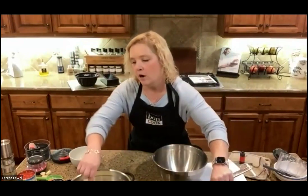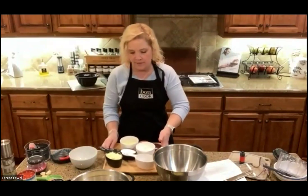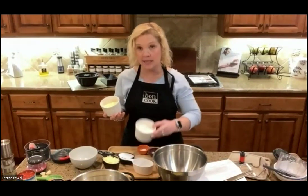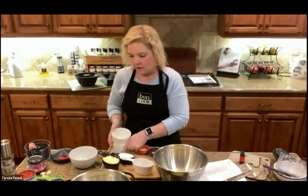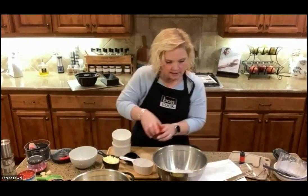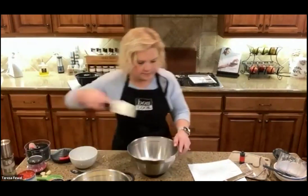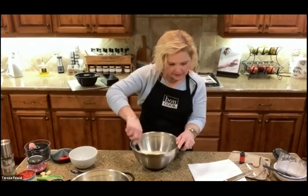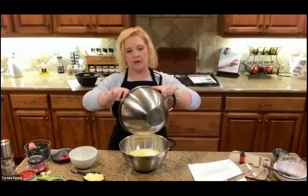The onions were sautéed in butter, but you can also use our EVO — totally up to you. I pre-measured the dry ingredients. You can make this recipe gluten-free by substituting one cup of cup-for-cup gluten-free flour for the all-purpose flour. We've got flour, cornmeal, a little sugar — you need it, it's so yummy — baking powder, and baking soda. I'm stirring up the dry ingredients making sure I didn't forget anything.